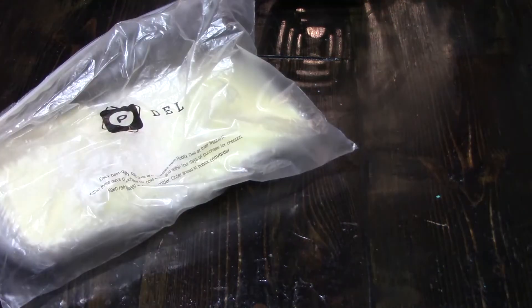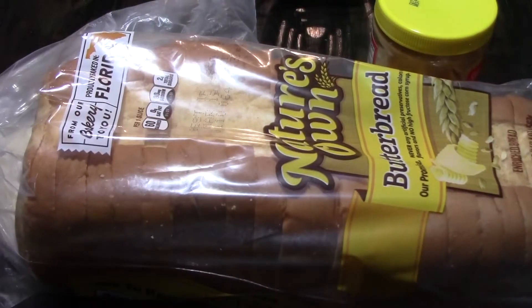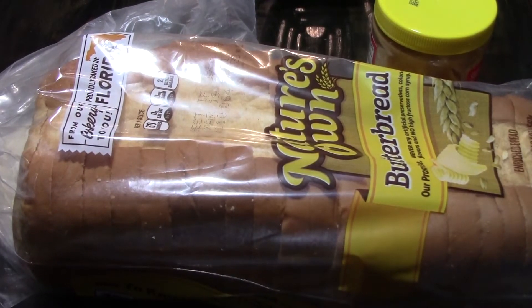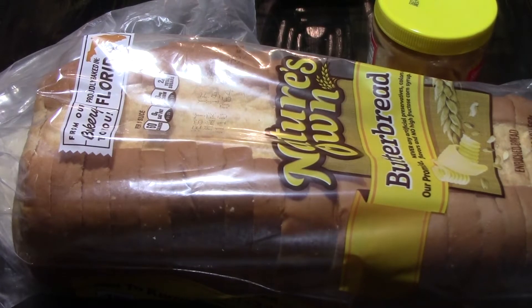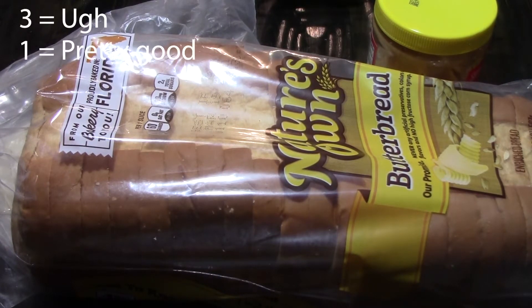Hi, my name is Jonathan Gonzalez and today I'm going to be vlogging about how to make three different types of sandwiches: a cheese sandwich, a peanut butter sandwich, and a bread sandwich. I'll also be tasting them afterwards and rating them from three to one, three being the worst and one being the best.